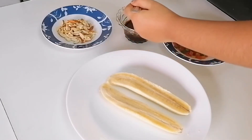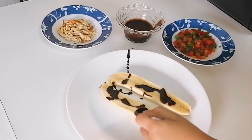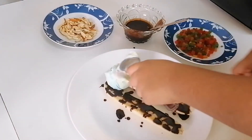Pour chocolate sauce. Put your flavor of ice cream on the banana. Rainbow Paterpop, my flavor.